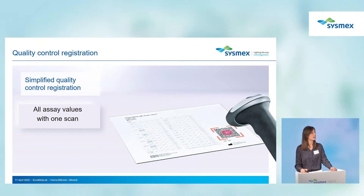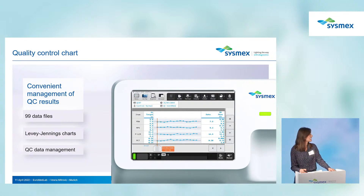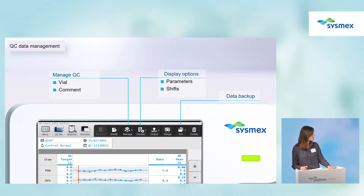QC scanning is easy and convenient — by scanning one QR code you get all the SA data. After analyzing quality control, results are found in the QC chart with 99 data files and QC data management available. In the Manage QC button you can set the vial and add comments for different quality controls. In the display options you can set different sheets and reorganize parameters as needed, and you can back up all data for safe storage.